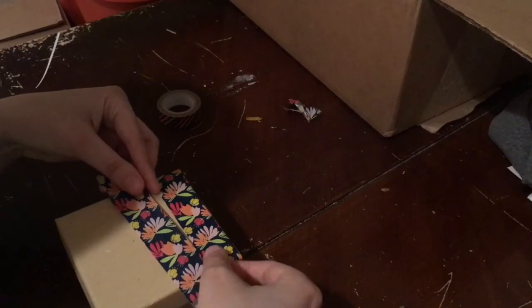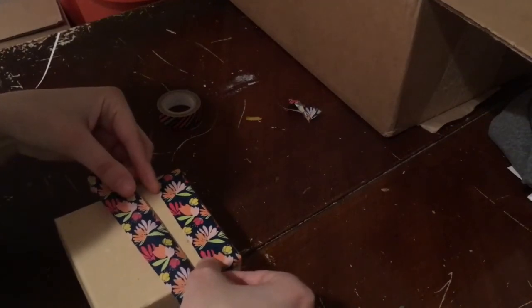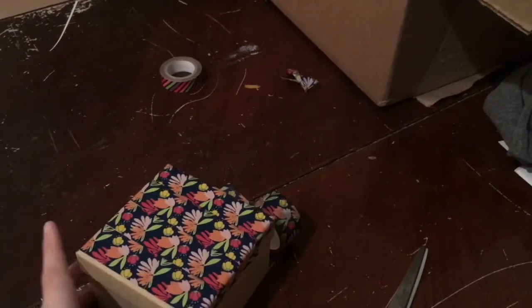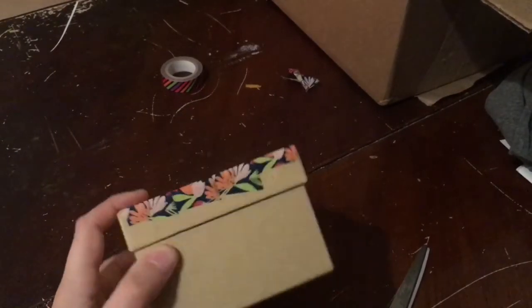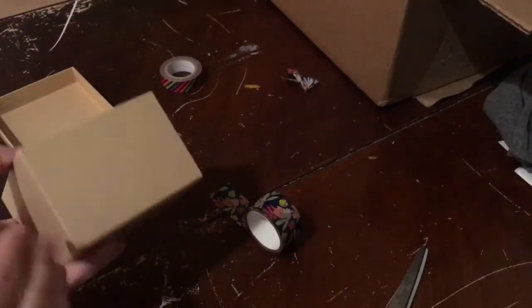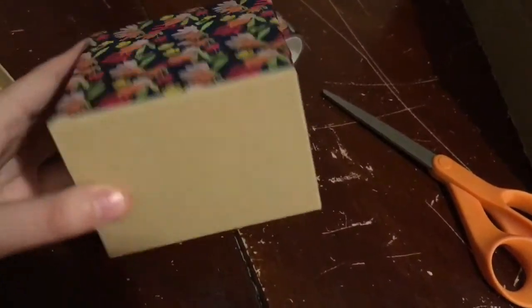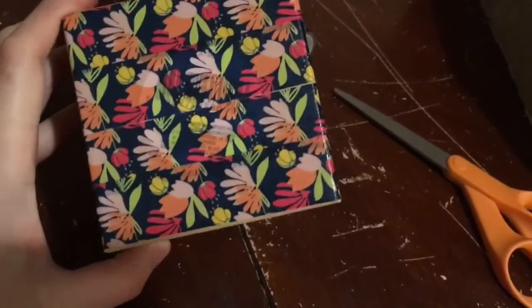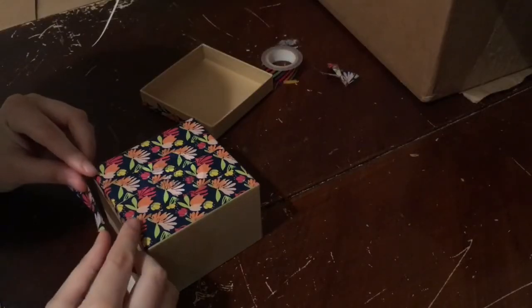Keep adding strips of washi tape, trying your best to line each one up with the previous one, until you get to the bottom of the lid. This is my lid all complete — I'll do the rim of it later. Here is my completed bottom; I did the same thing as I did on the lid. Now we're going to do the walls of the box a little bit differently.